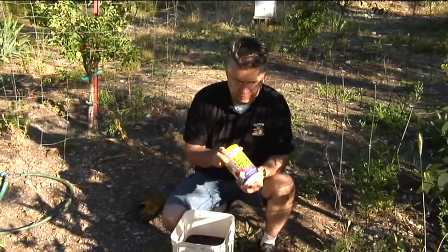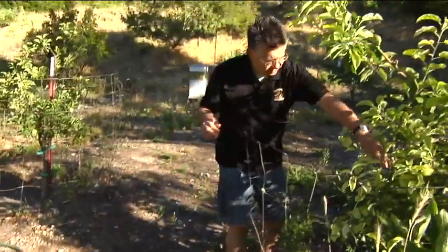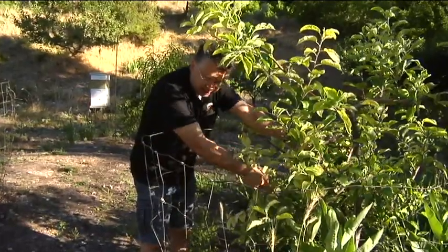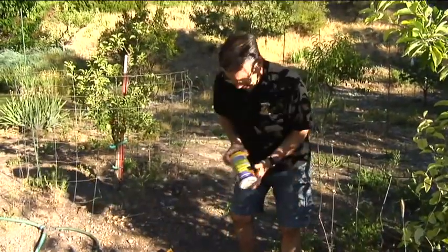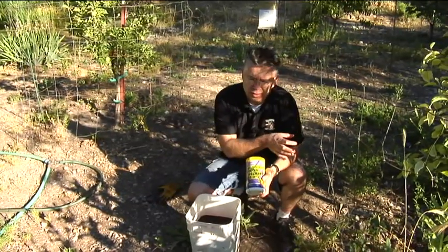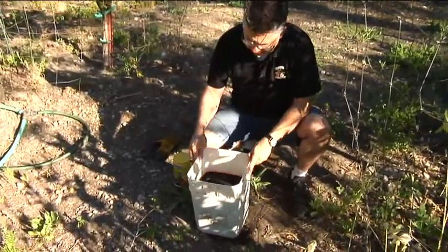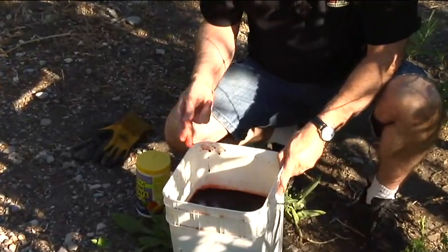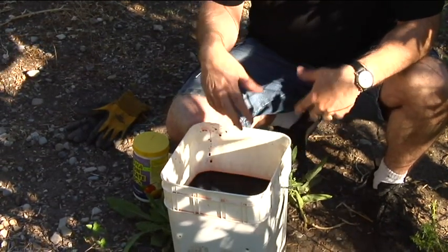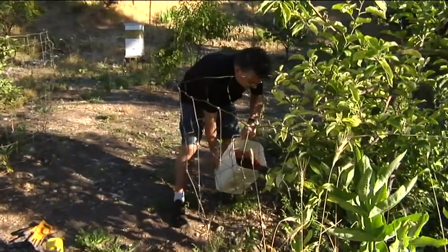We recommend using one ounce per inch of trunk diameter. On this tree, the trunk is about two inches in diameter, so I put four tablespoons of EDDHA into my bucket — two tablespoons equals one ounce, so for a two-inch tree that's two ounces, or four tablespoons. I filled it up with water, and as you can see this product is blood red because there's so much iron in it. It dissolves almost instantly in water.